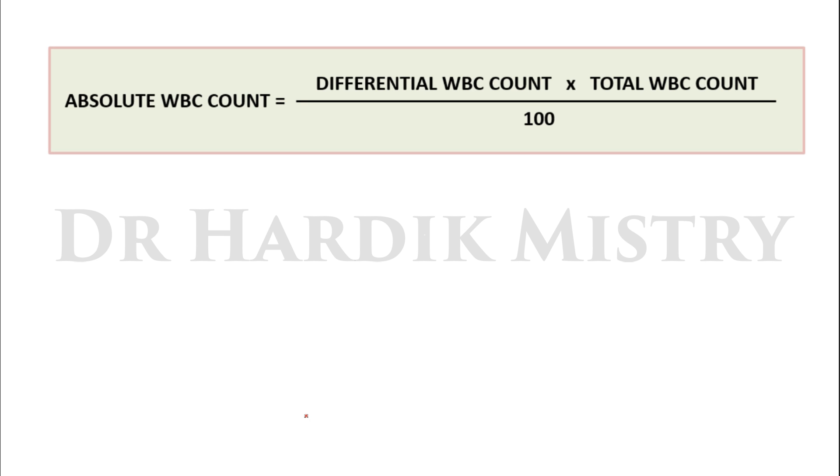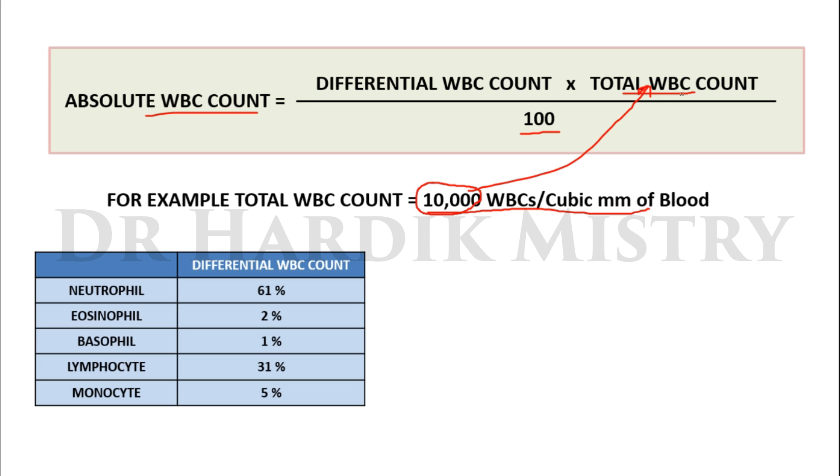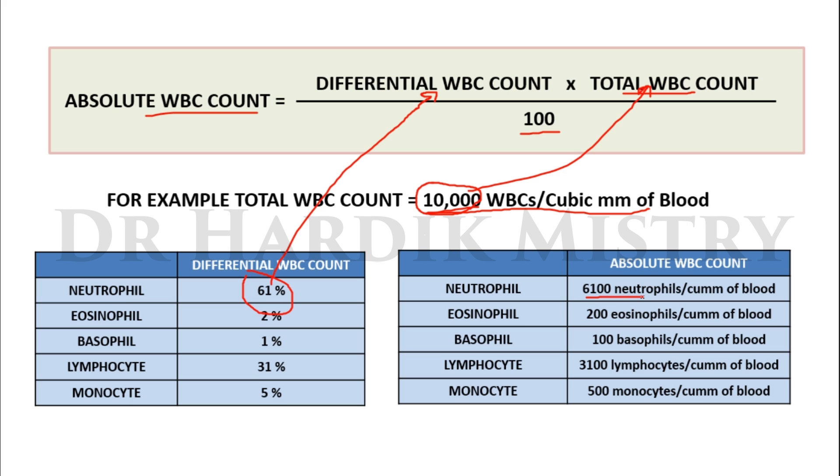Once we have the differential WBC count, we calculate the absolute WBC count. The formula is: Absolute WBC count = (Differential WBC count × Total WBC count) / 100. For example, if the total WBC count is 10,000 WBCs per cubic mm of blood, and the differential neutrophil count is 61%, then: Absolute neutrophil count = 61 × 10,000 / 100 = 6,100 neutrophils per cubic mm. Absolute eosinophil count = 200 eosinophils per cubic mm.